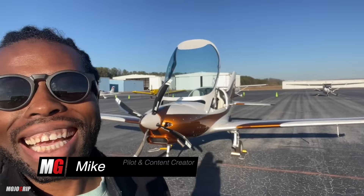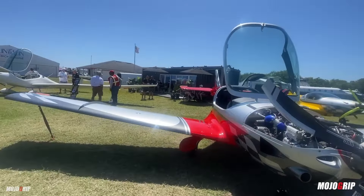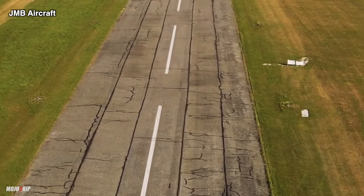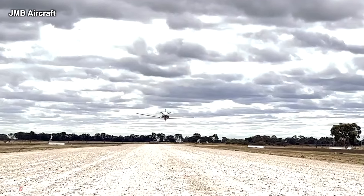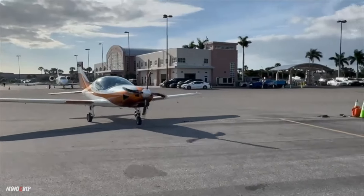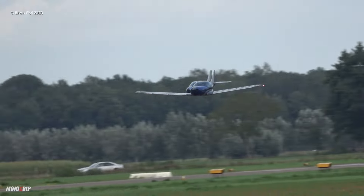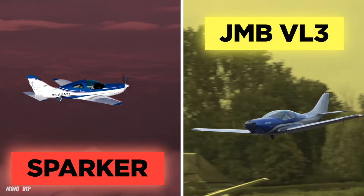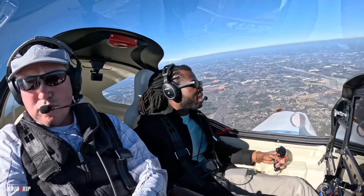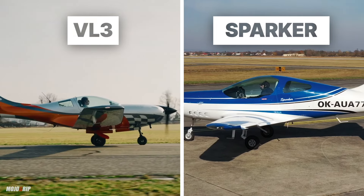Welcome back to Mojo Grip. New year is coming, new planes, new toys, and hopefully we get some new rules that allow pilots to fly some of these beautifully designed new birds. Today we're going to check out two of the newest sporty airplanes in the market: the JMB VL3 and the TL Sparker. Whether you're an avid pilot or just getting started, these are two airplanes to check out if you're looking for something sleek, modern, and fast.